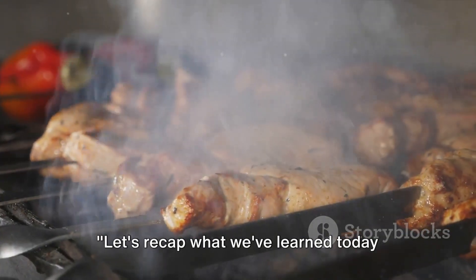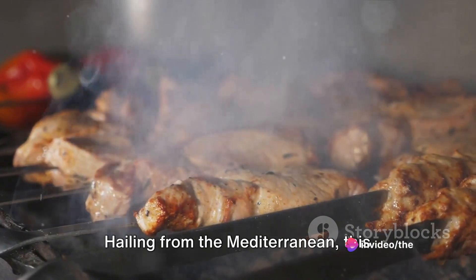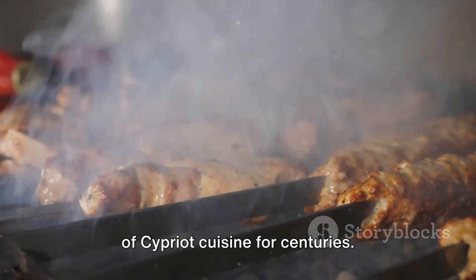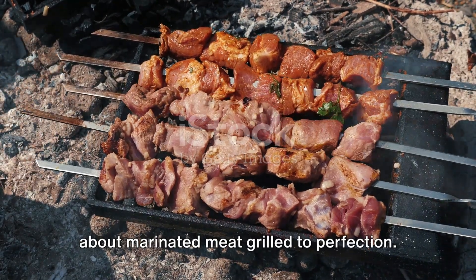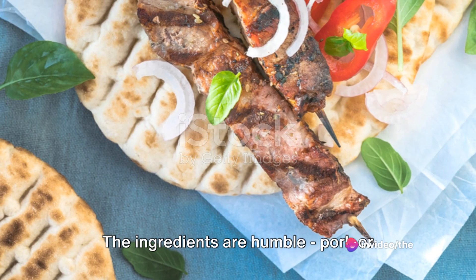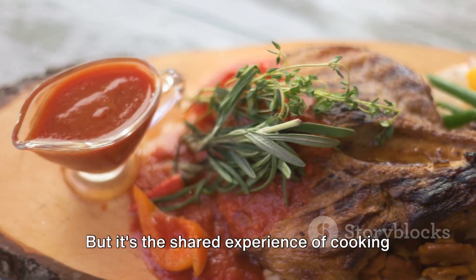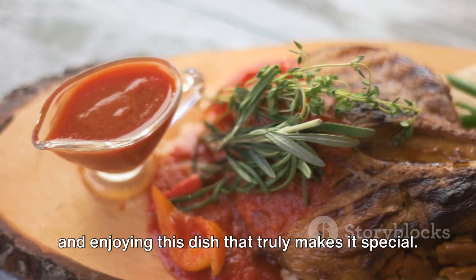Let's recap what we've learned today about the history, tradition and recipe of souvlaki. Hailing from the Mediterranean, this skewered delight has been a beloved part of Cypriot cuisine for centuries. A simple yet flavourful dish, it's all about marinated meat grilled to perfection. The ingredients are humble — pork or lamb, olive oil, lemon juice, garlic, oregano and a dash of salt and pepper. But it's the shared experience of cooking and enjoying this dish that truly makes it special.